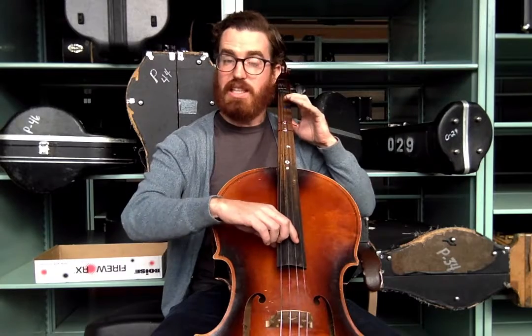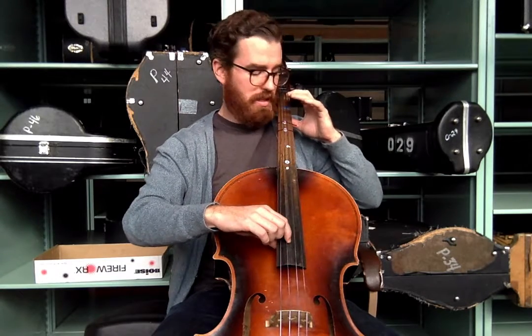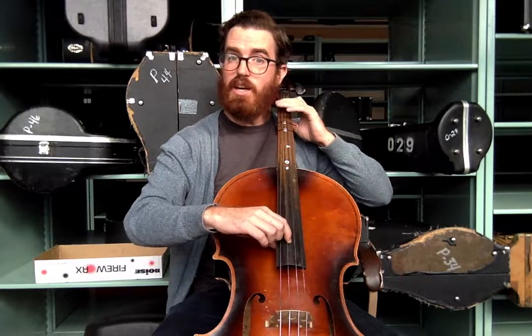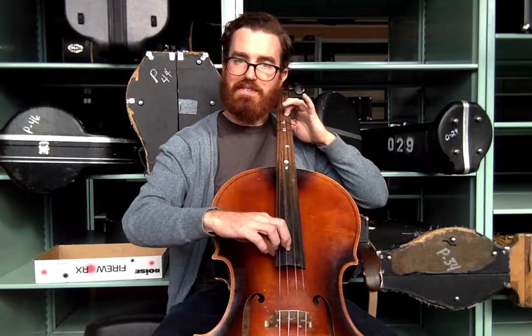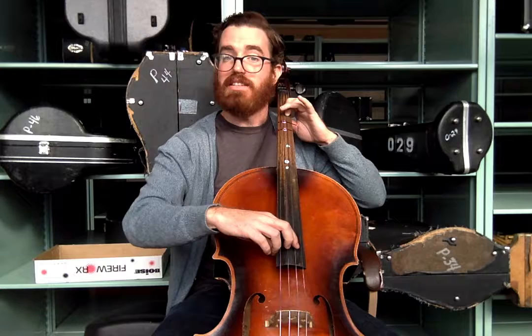So we're going to use open D. Let's pluck open D together — one, two, ready, pluck. Now let's put our first finger on our first tape, that's E — one, two, ready, pluck. Now instead of putting three fingers down, let's just put our second finger down between the tapes. That note's called F, not F sharp.